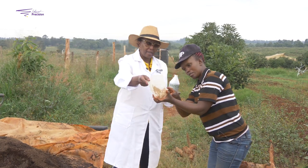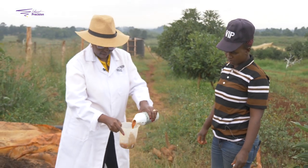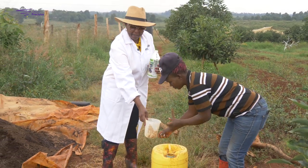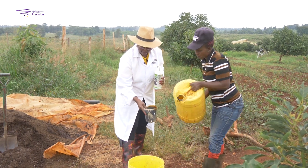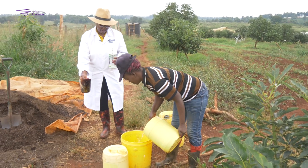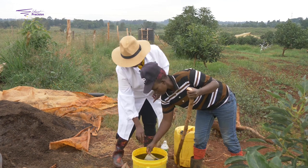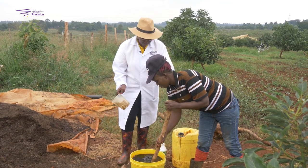Now this is how we do it. To begin with, you have a quarter of EM — essential microorganisms — which you mix with one liter of molasses and 20 liters of water. You mix it well and keep it for 14 days for the fermentation process to happen, but in a jerry can that is closed.